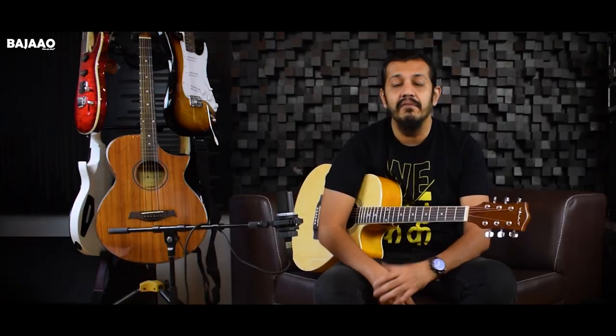The deal only gets better because you get this entire package of freebies along with your learning book and the guitar, and the entire budget will not exceed more than 5000 rupees. It's a great price for anyone who's starting off and a very reliable instrument under this price range.